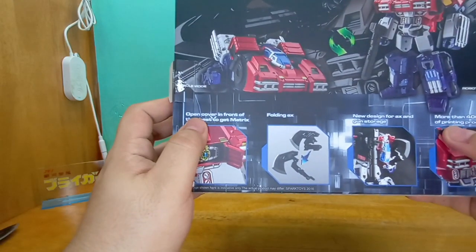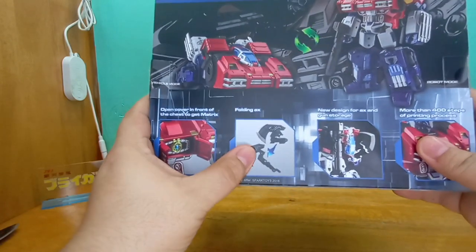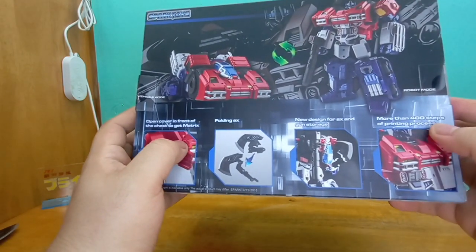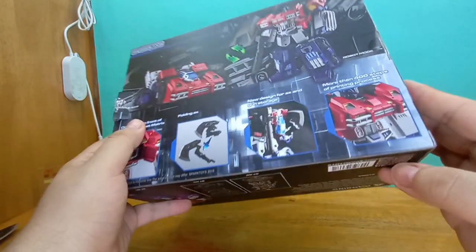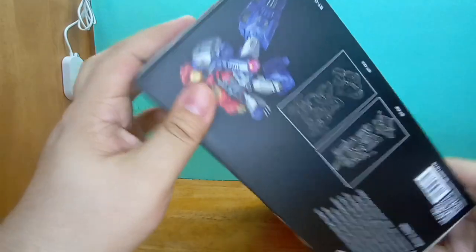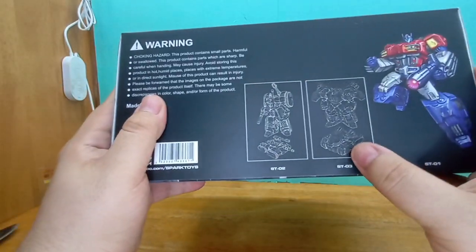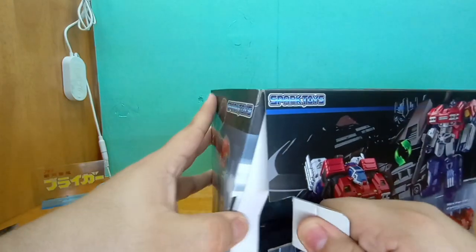Let's see if there's anything funny here. 'Open cover in front of the chest to get Matrix.' Holding axe — nice, nice. New design for axe and gun storage. More than 400 steps of printing process — that is so weird. And of course, F in the comments for our poor boy Grimlock that never got made. Kind of sucks because I enjoyed the Megatron a lot, so I have high hopes for this guy as well.